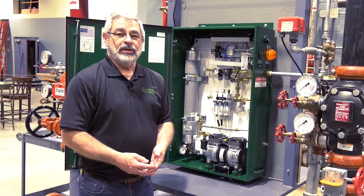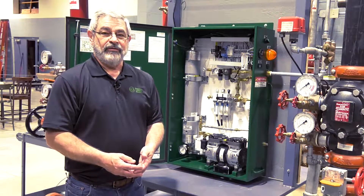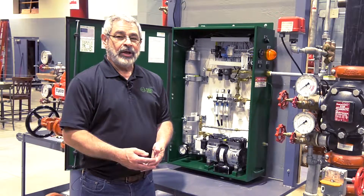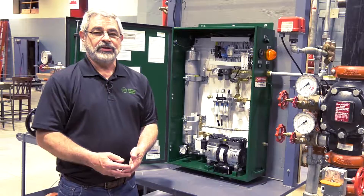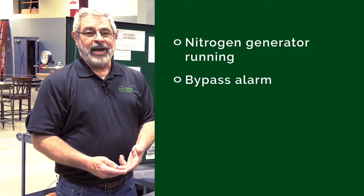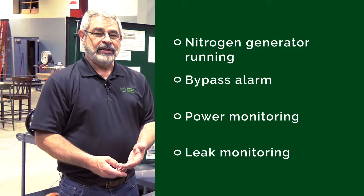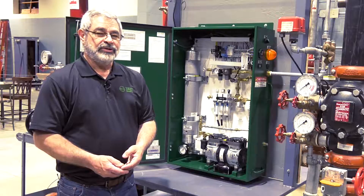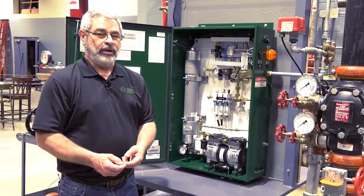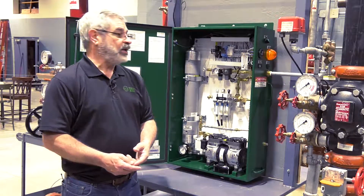In some applications, your customer may want to monitor the nitrogen generator for different output functions. The nitrogen generator comes with four outputs: nitrogen generator running, bypass alarm, power monitoring, and leak monitoring. The generator running output will activate any time the nitrogen generator is turned on, so it's going to cycle on and off along with the nitrogen generator.